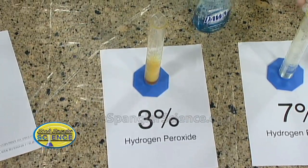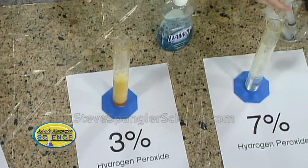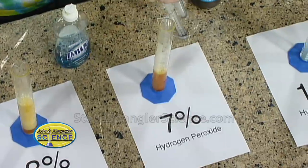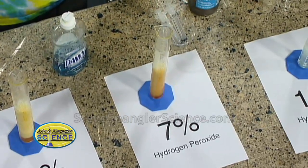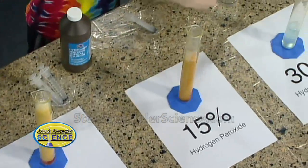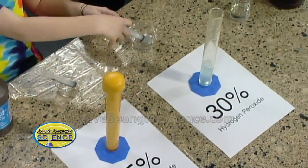But why don't we try 7%? Wouldn't 7% be fun? Go for it, Anna. Nice job. And so that's pretty good. I'm going to help you with this one here — this is 15%. And should we do a 30 over here? That's a pretty nice one.